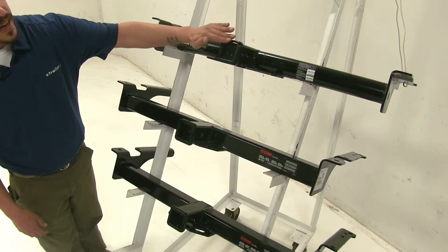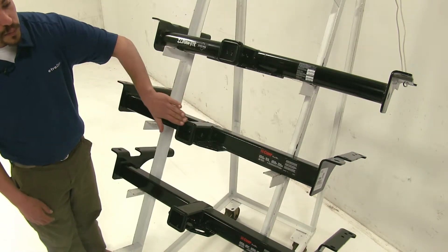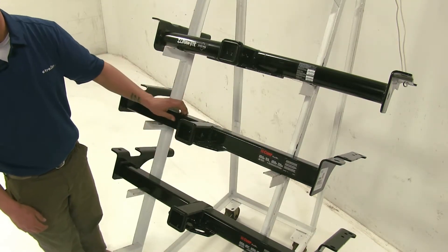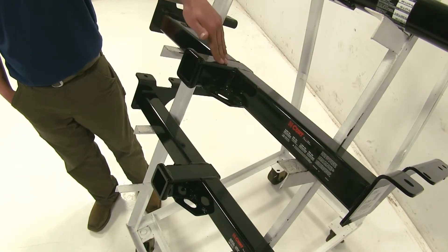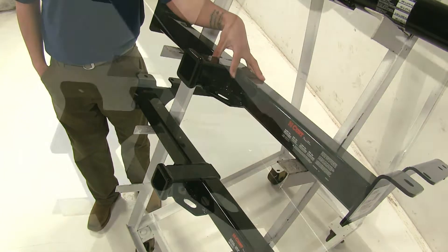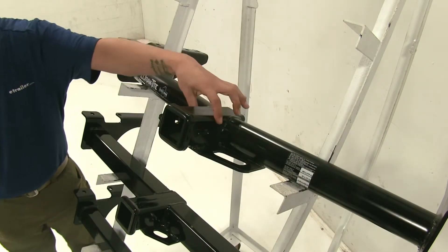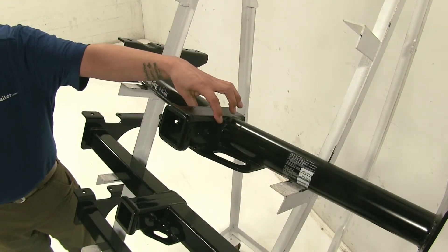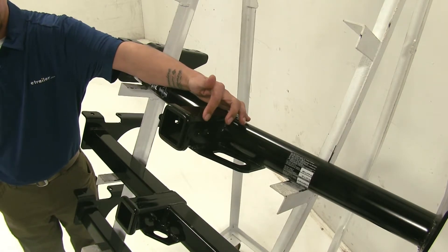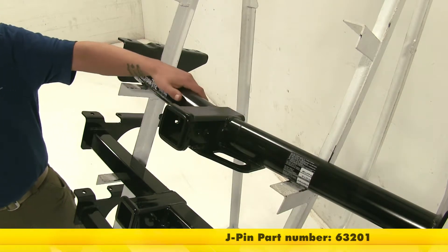The Draw-Tite kept the design with the rounded edge, whereas the Curt stayed with the style of the more flat, squared-off edge. Both Curt's do use the standard hole for a 5/8 pin, and as you can see there is plenty of room for a locking device or a standard pin and clip. The Draw-Tite also uses a hole for the standard 5/8 pin, but there is a secondary hole for use with a J-pin stabilization hook, which you can find on eTrailer.com.